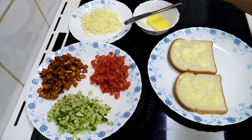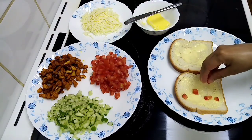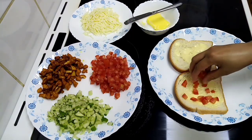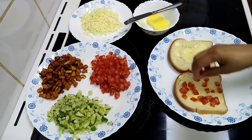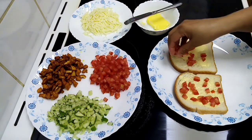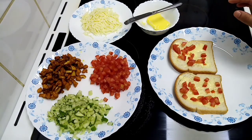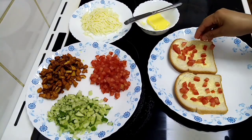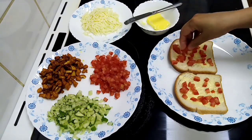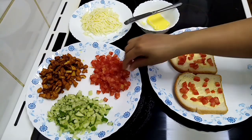Now I am going to put the tomato in the middle of the bread. You can do two separate layers. You can place it in position.